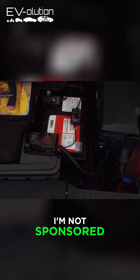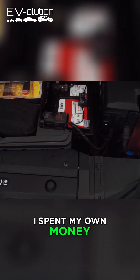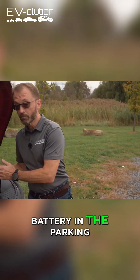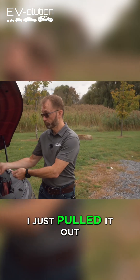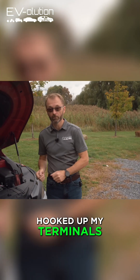Now, I'm not sponsored. I didn't get this for free, just like with my Niro EV — I spent my own money, paid out of pocket. I actually replaced this 12 volt battery in the parking lot of the shop. I just pulled it out, brought the core in, got the new one, dumped it in, hooked up my terminals, and away I went.